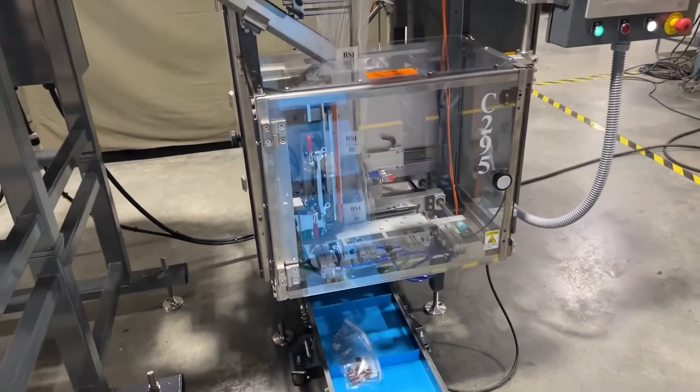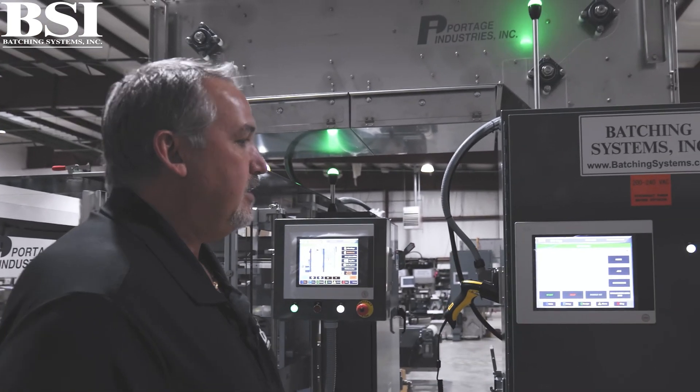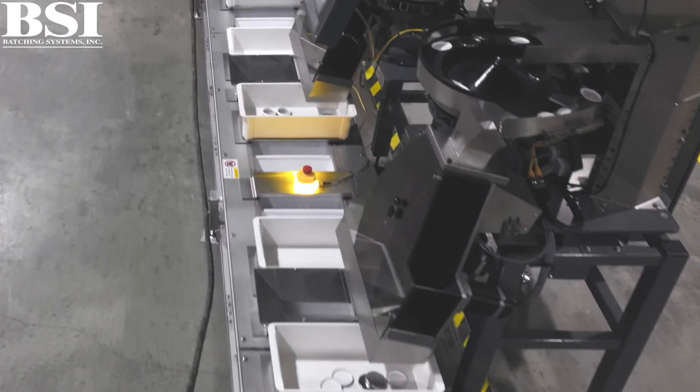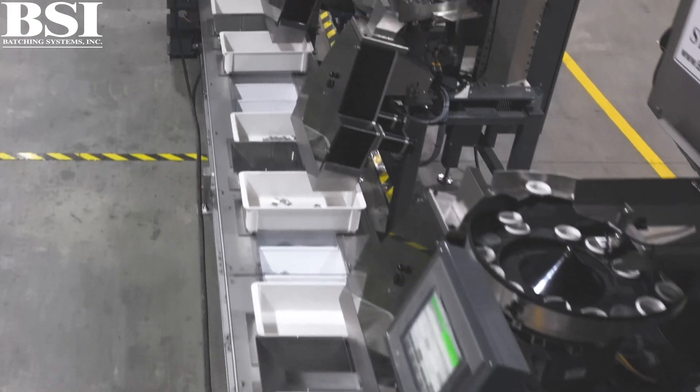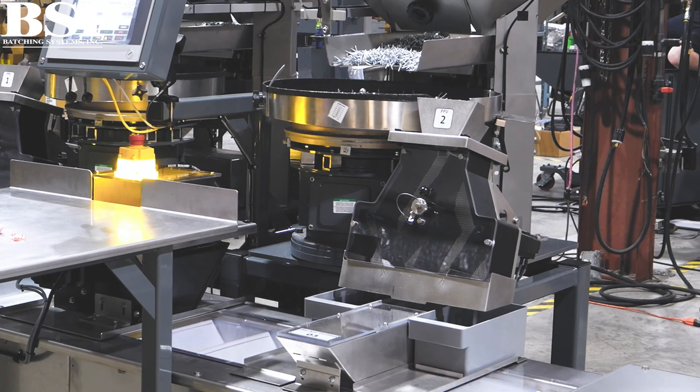It's integrated with our kit packaging system, a kit packaging conveyor which indexes product from counters into the bagger. These are our two Batchmaster 4 dual counters, five gate counters.